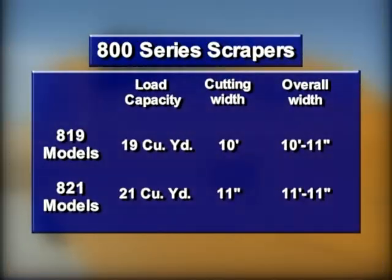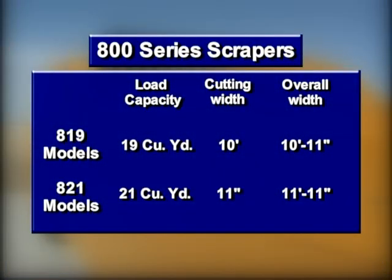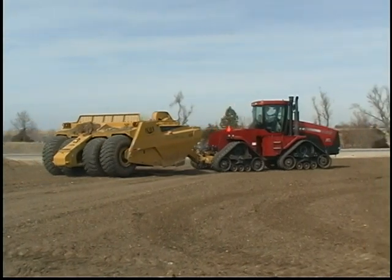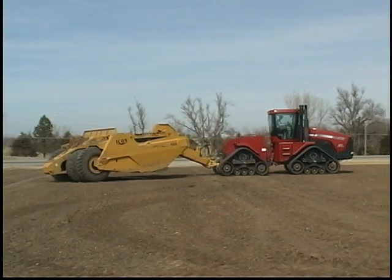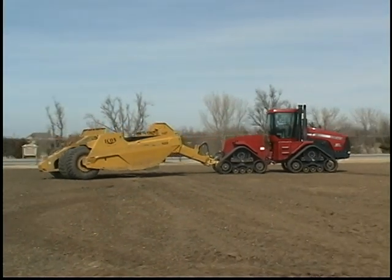800 series scrapers have load capacities of 19 and 21 cubic yards. 819 models have a cutting width of 10 feet and an overall width of 10 feet 11 inches, while 821 models have a cutting width of 11 feet and an overall width of 11 feet 11 inches. Both units have an overall width less than 12 feet, eliminating the need for escort vehicles and making these machines easier and less costly to transport to and from the job site.